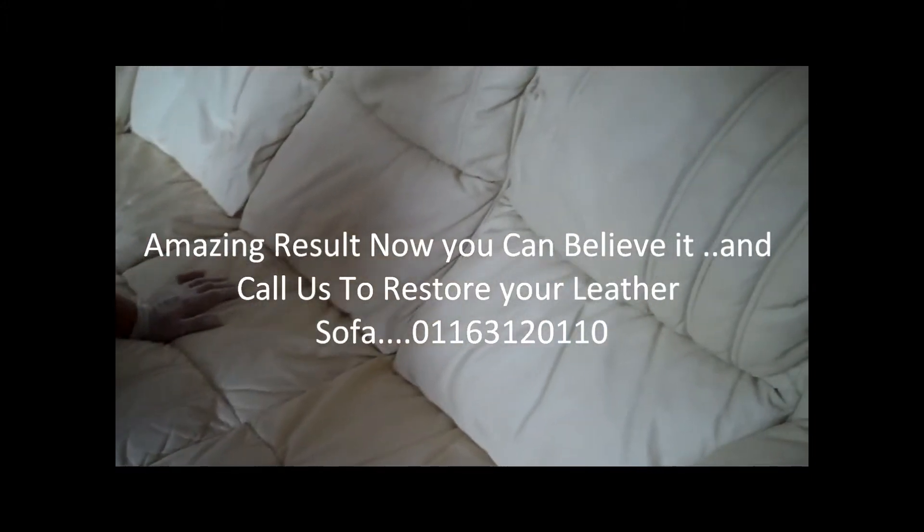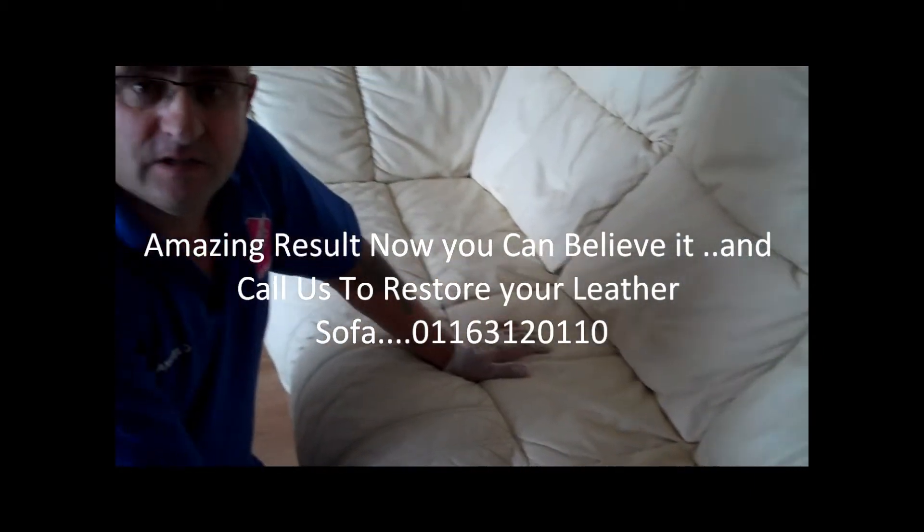So if you ever have a leather sofa — doesn't matter which type of leather — and you think you cannot clean it and have to replace it, don't do it before you call us. It's co-cleaning time, so please come around, give us a demo, and tell us what we can do for you. Yes, we can clean it and we'll sort it for you, just like this one.